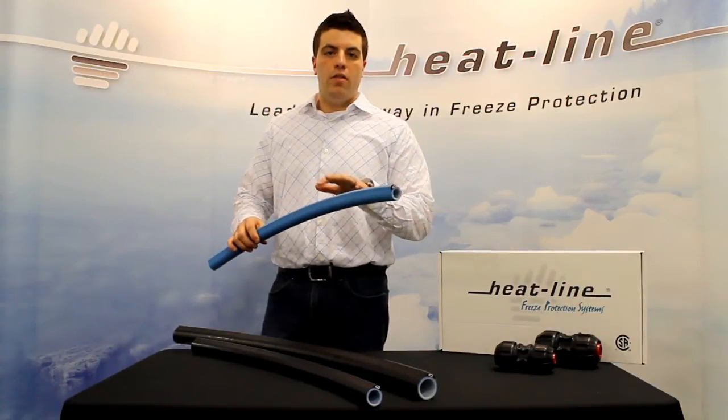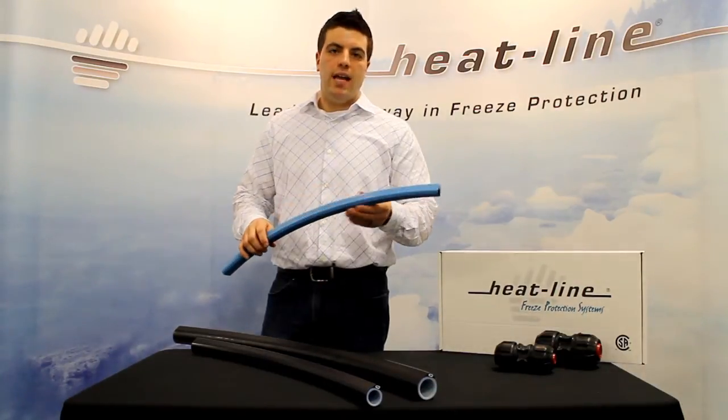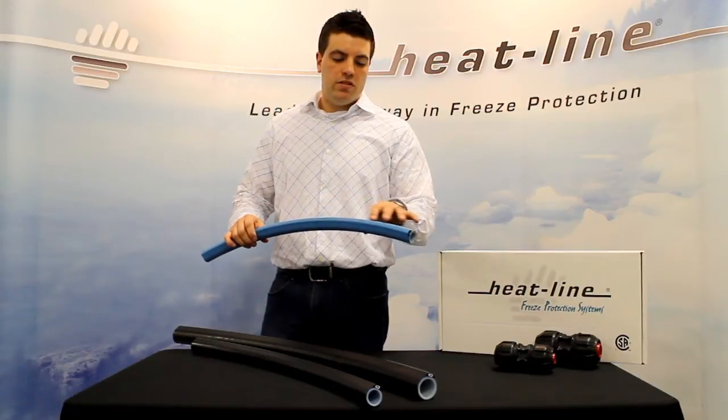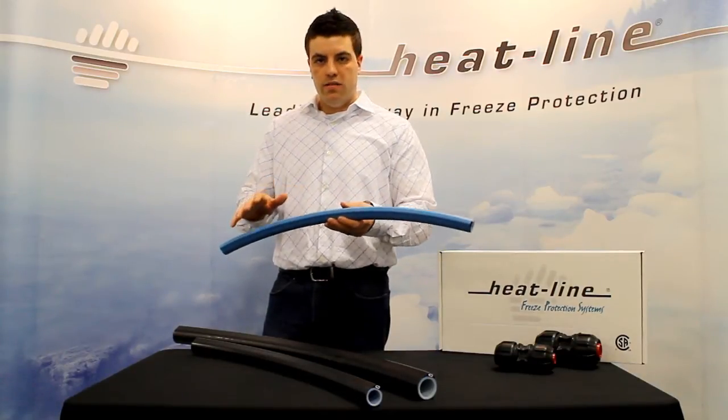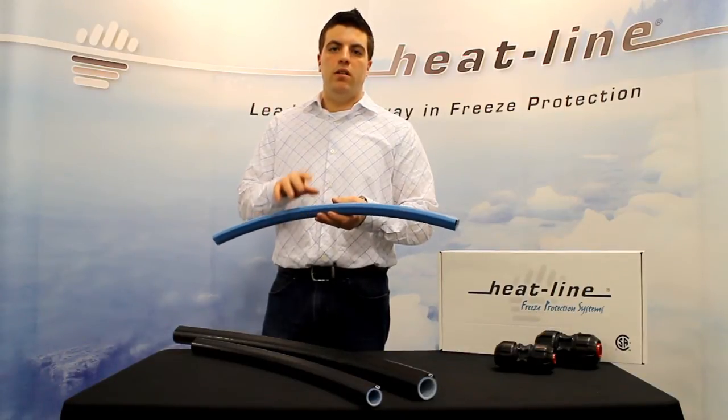Just like all our other heating cable systems, Carapace incorporates self-regulating technology. Self-regulating technology means that the heating cable itself actually physically increases and decreases energy and heat output in response to temperature.